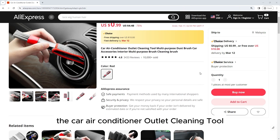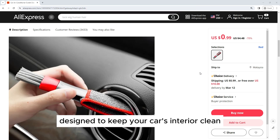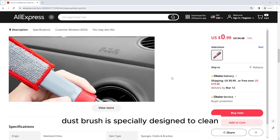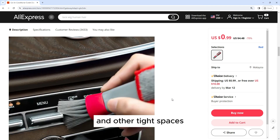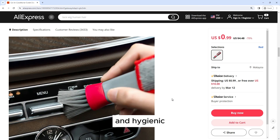The Car Air Conditioner Outlet Cleaning Tool is a versatile and practical accessory designed to keep your car's interior clean and free from dust and debris. This multi-purpose dust brush is specially designed to clean hard-to-reach areas such as air conditioner vents, dashboard crevices, and other tight spaces, ensuring that your car's interior remains fresh and hygienic.